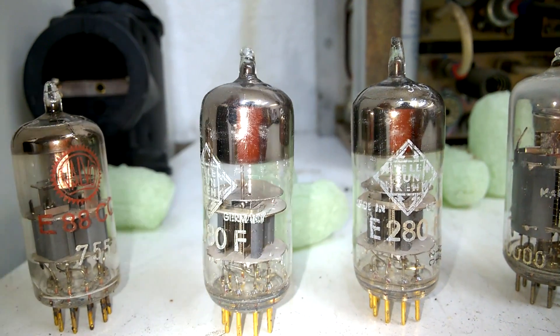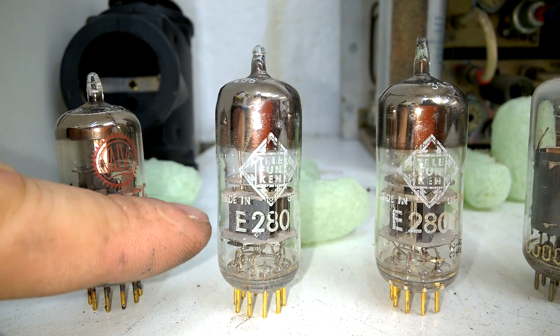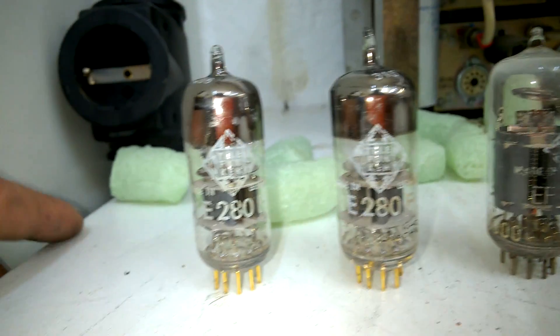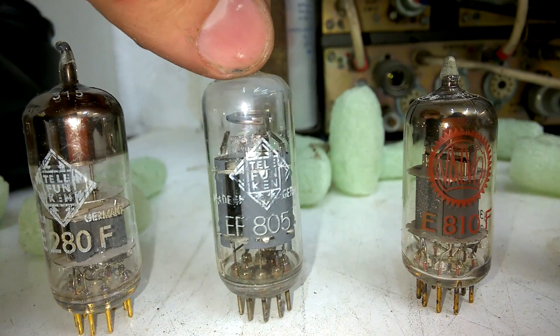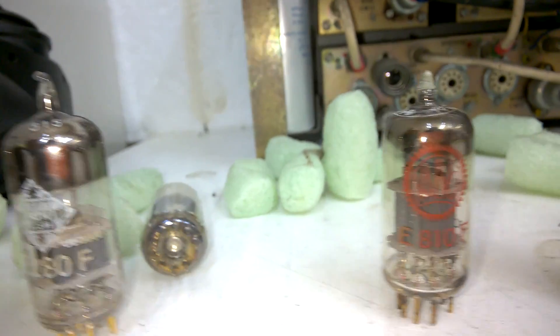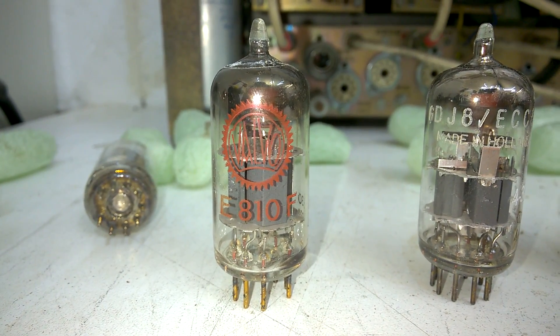It has a glass, it is pinched waist because the glass body here is a little smaller. An EF805S which has gas inside, and an E810F.